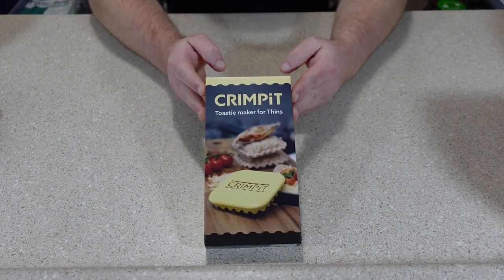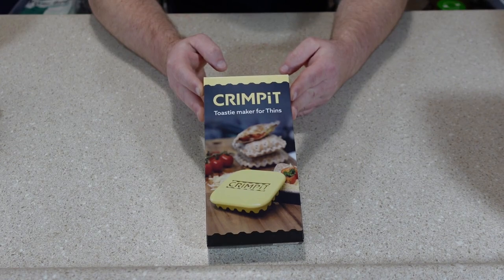As far as I could tell, these are not available from any seller in the United States. I actually had to purchase this from Amazon UK.